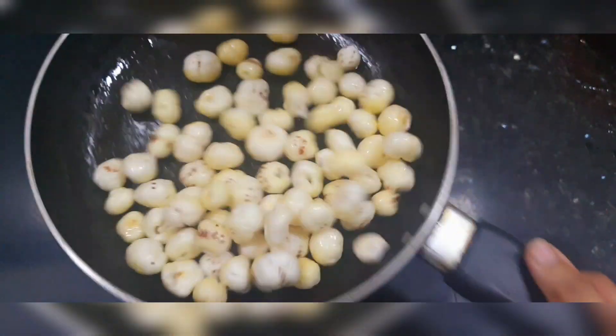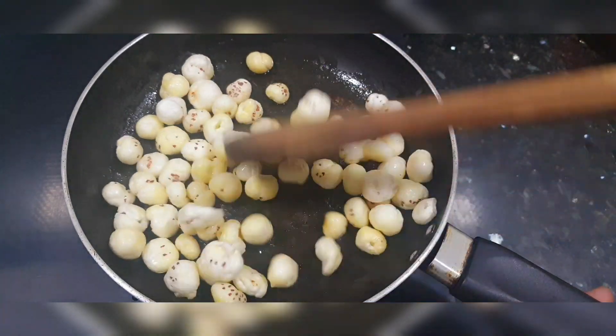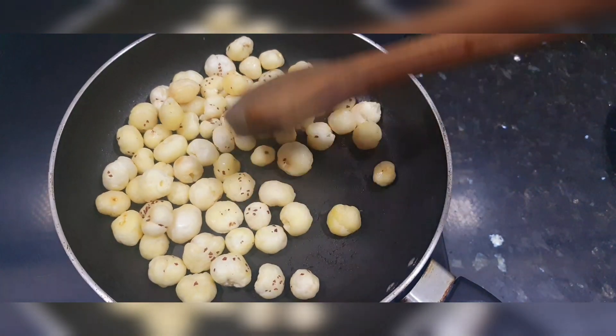You can fry it so that it will be very crispy. For 2 to 3 minutes, we will roast it on medium flame. We will stir the makhana well so it becomes crispy.